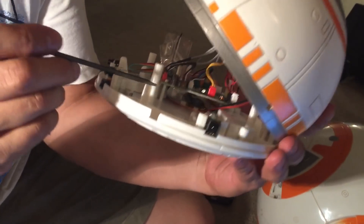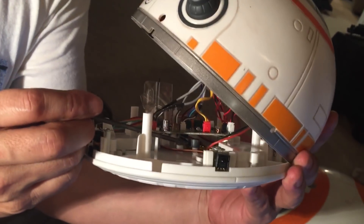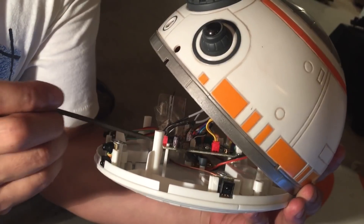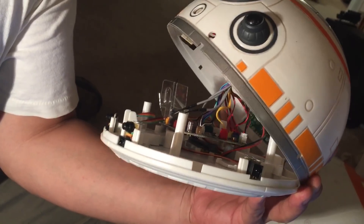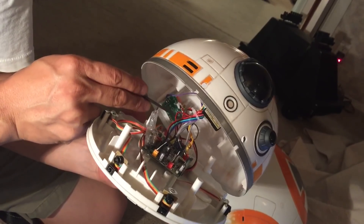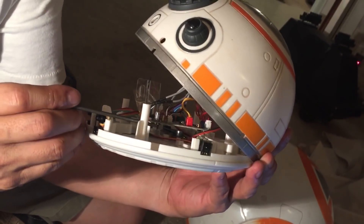Down at the very bottom, underneath this receiver board, is a battery — a very small, slim, lithium-ion battery that powers the head. That's where the power comes from, and it's also where it charges — the battery is just sitting underneath the board.